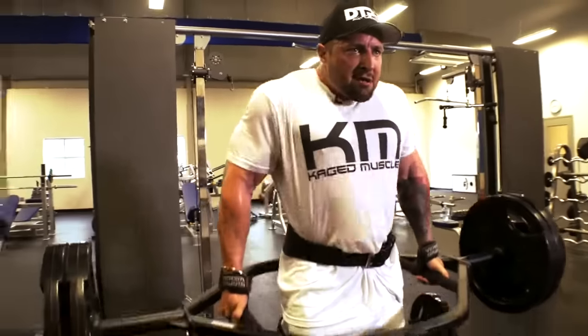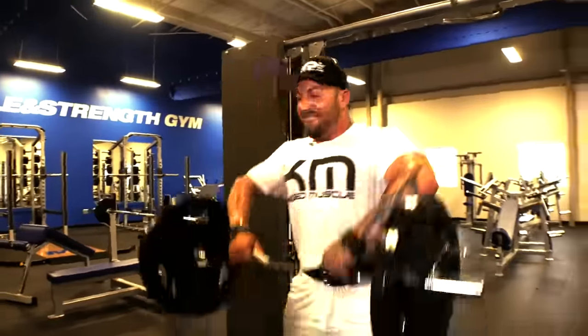We'll do around four circuits — sometimes I train instinctively, but I'm guessing around four sets. Then we will pair off and do a final exercise separate to this for the traps, which will be a shrugging movement supersetted with an upright row.